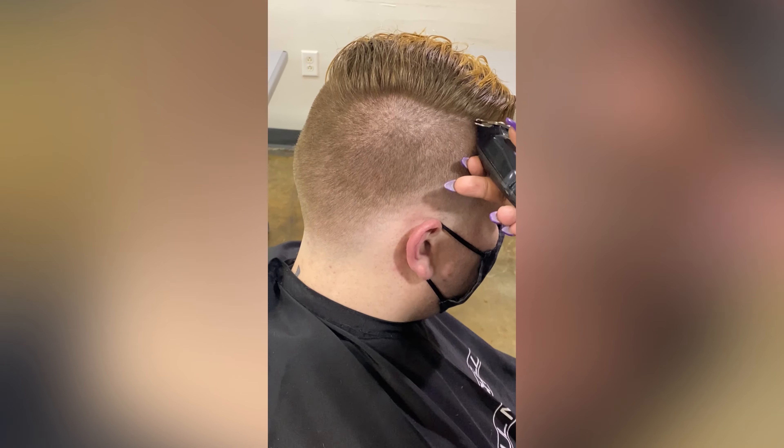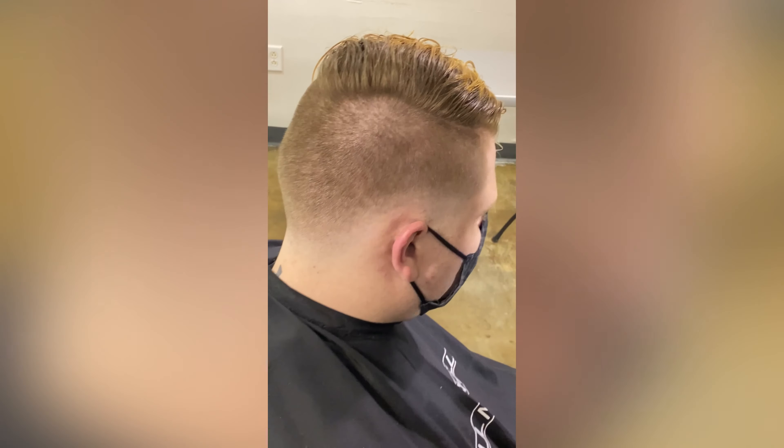My model also wears a hard part. I always stamp that in at the very end.